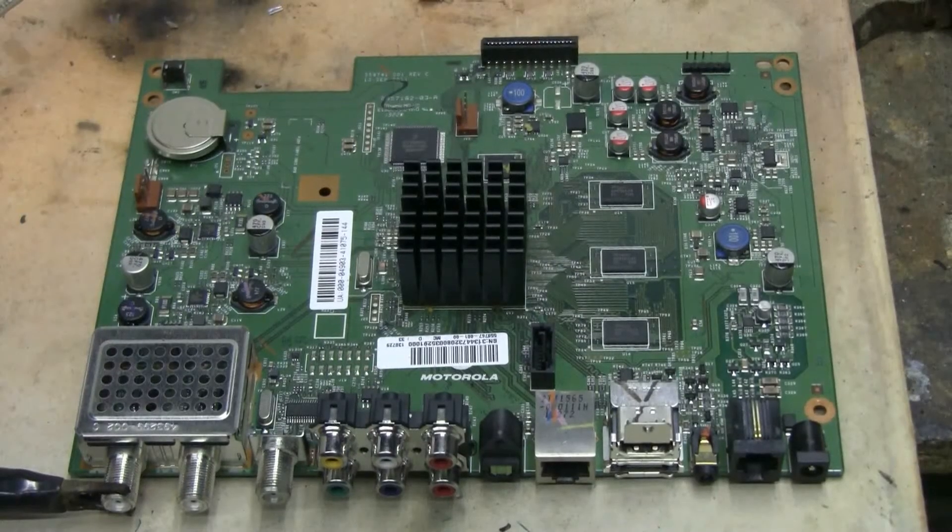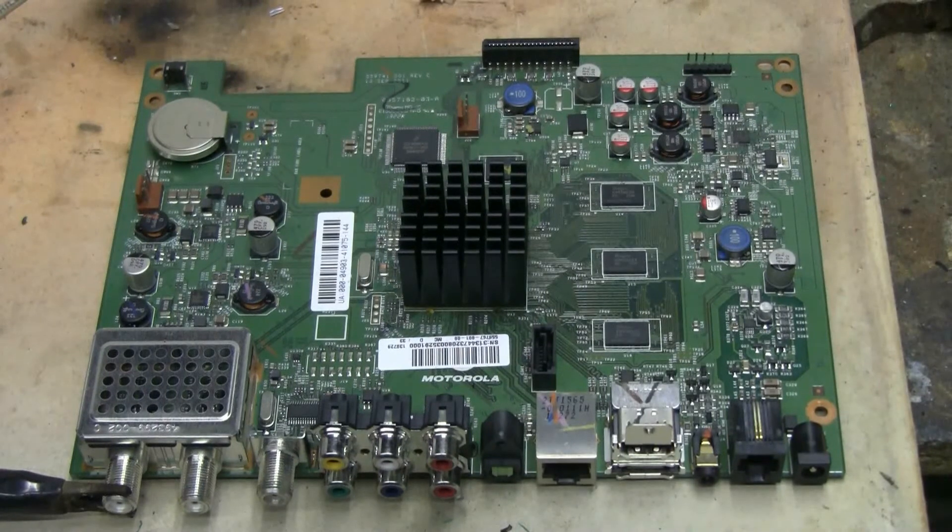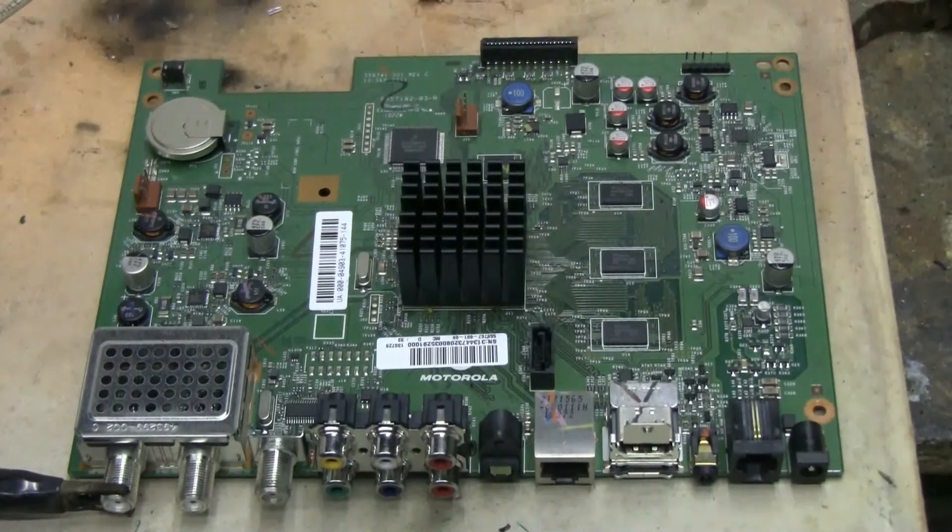In the same junk pile at work that I got the previous board from, I also found a dead satellite PVR box. I did salvage the 320GB SATA hard drive and laid it aside, but I'm going to fire up the main board here with the cap bank. Let's have a little more capacitive discharge fun. Hearing protectors are in — let's zap this board.